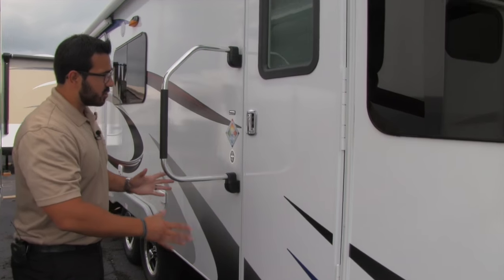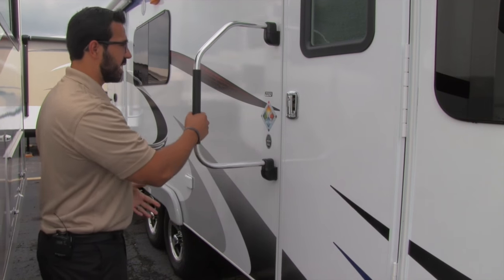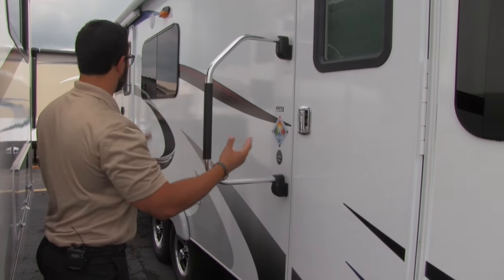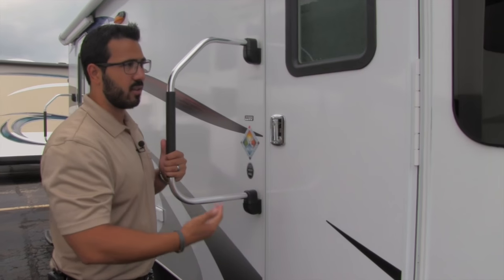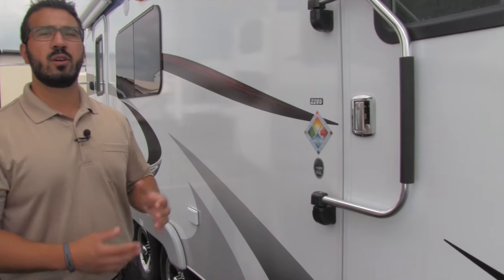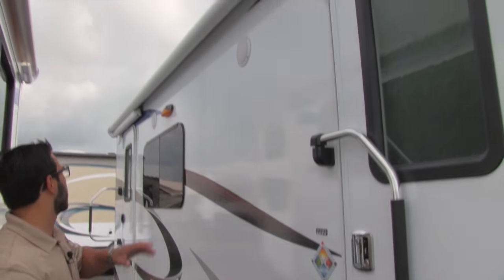Moving back a little further, this coach has two entrances. Both of them have double steps as well as an easy grab handle. Most manufacturers don't do that — they'll put a regular handle on one and a grab handle only on the main entrance. Lance gives you a grab handle on both because if you go in either way, you may need that extra assistance. This side leads into the bedroom; the back one leads into the kitchen.